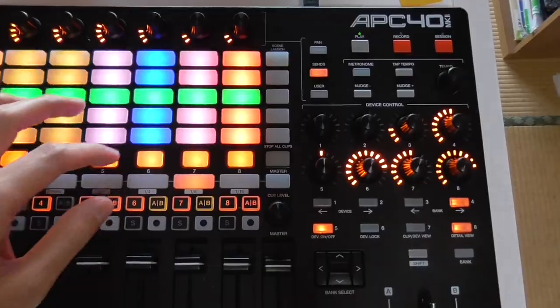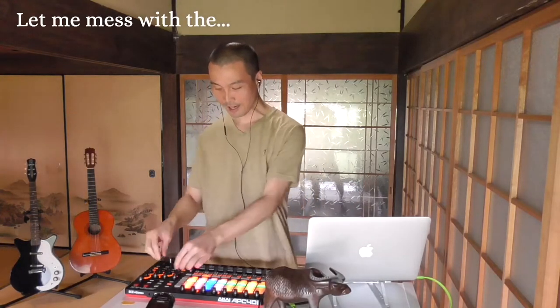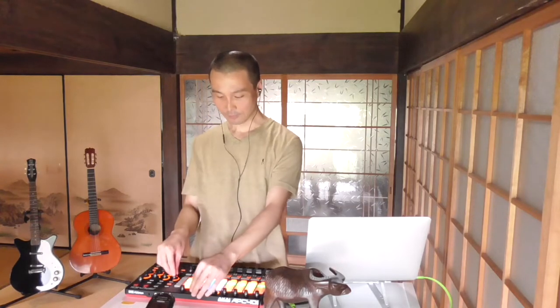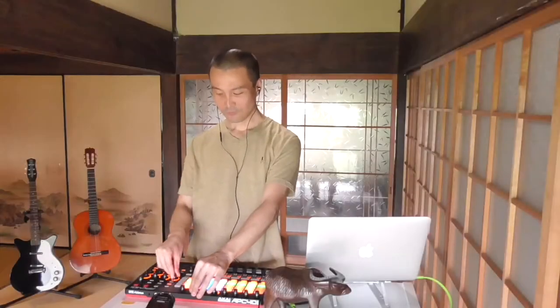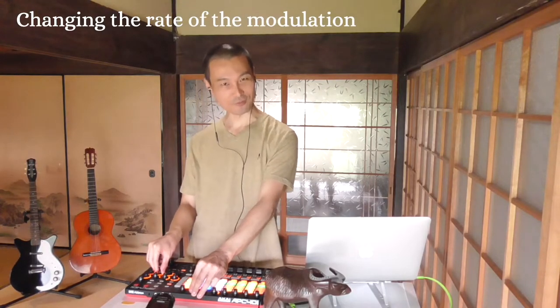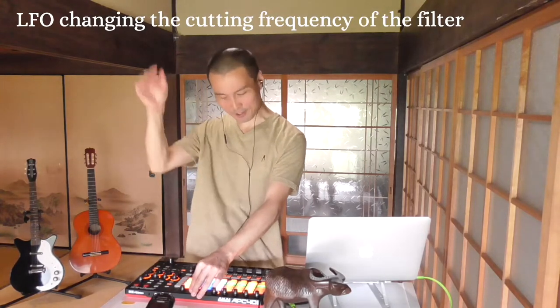I pressed the wrong button, man — sorry. Here's the second drop. Let me mess with the Euro lead again, man. Changing the rate of the modulation, LFO, changing the cutoff frequency of the filter.